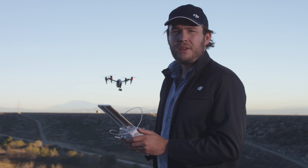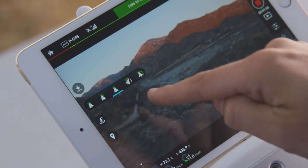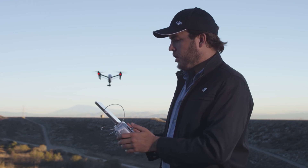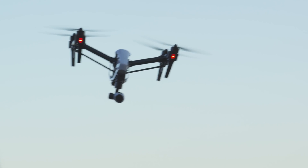The second mode is called FPV mode. When activating this, the camera operator has no control, and this is completely up to the pilot. When the pilot banks left and right, you'll notice that the camera is banking with it as well.